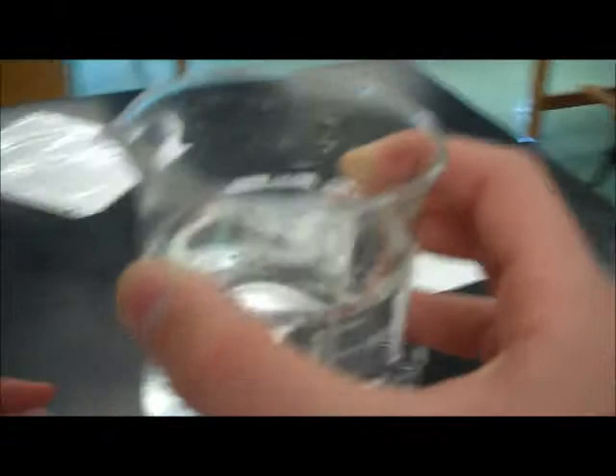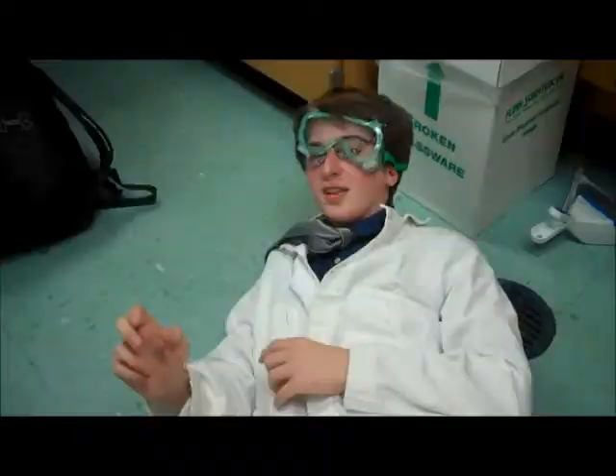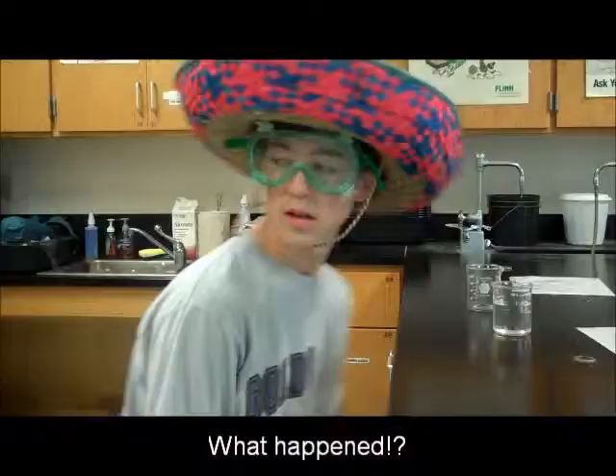This one looks like water. So once I pour this in, the liquid should turn pink. That wasn't water! Why didn't you label your beakers?